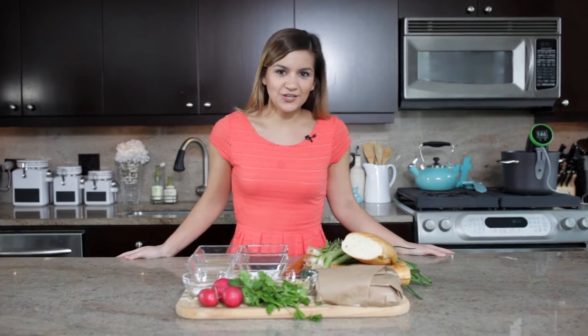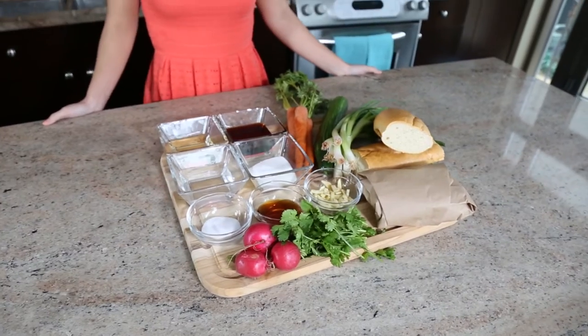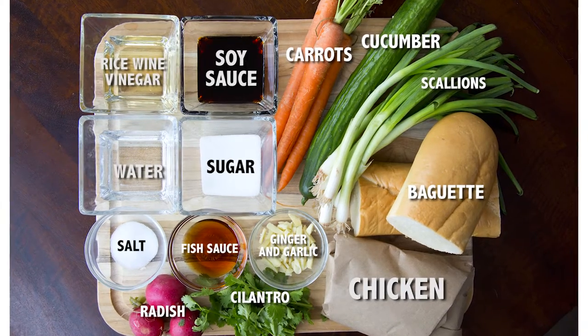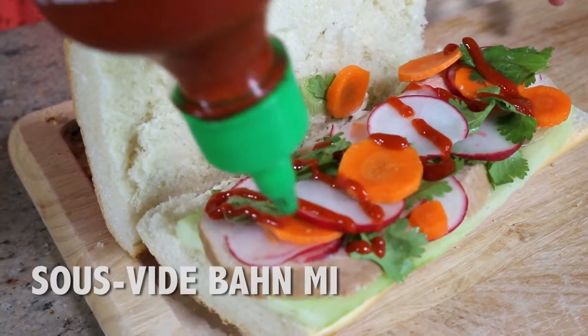There's nothing quite like cooking chicken using the sous vide method. That's just a fact. Cooking any protein low and slow in a water bath will leave you with the most tender meat, which is why we've decided to put our Nomiku Wi-Fi sous vide to the test for this healthy chicken banh mi sandwich. Follow along and I'll show you how to make it.